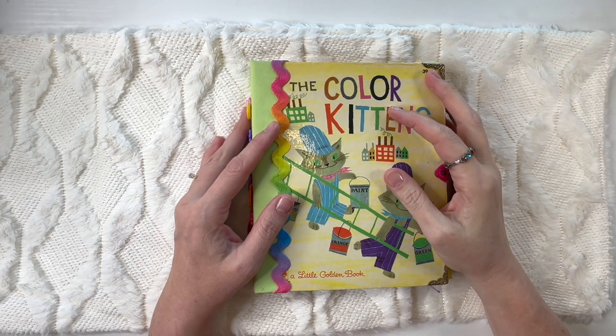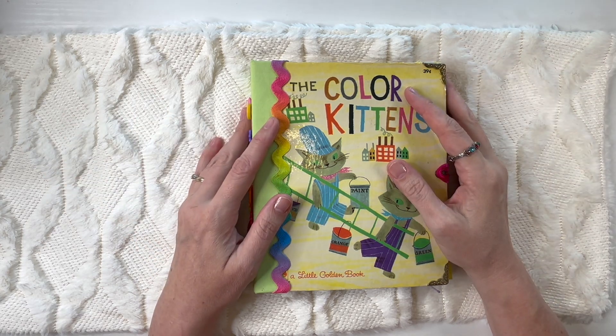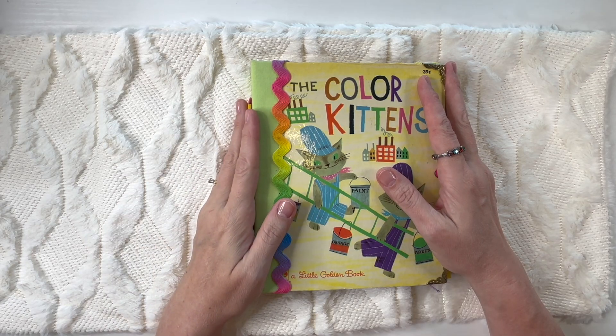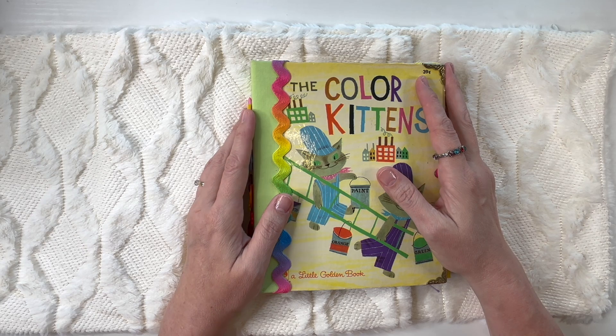Hi everyone, this is Amy Ruth and this is my channel Amy Ruth Treasures. Today I'd like to embark on a new thing and that is to start selling some of my inventory. I don't really have a store yet, but if you're interested in any of the books that I will show, I will have my email address linked in the description below. Send me an email and we'll see about getting this book to you.